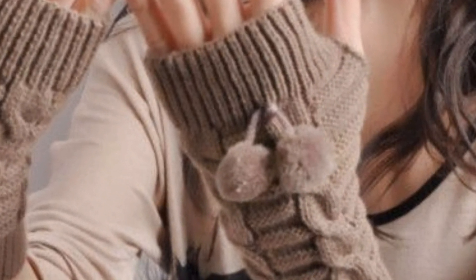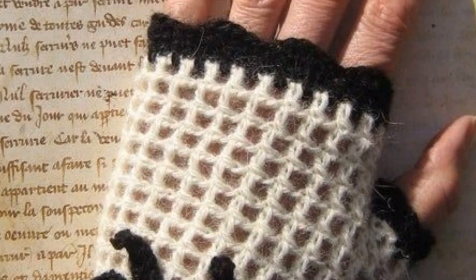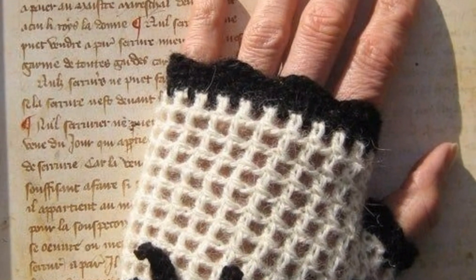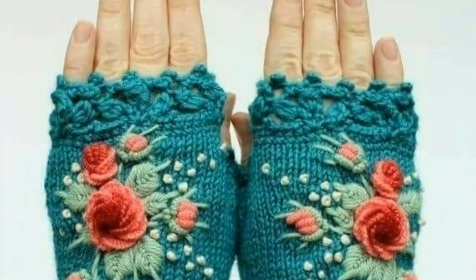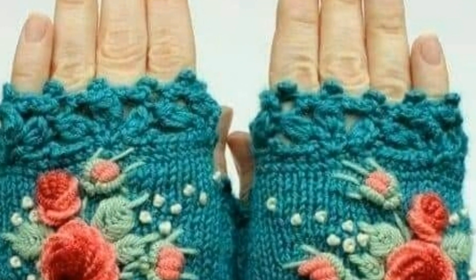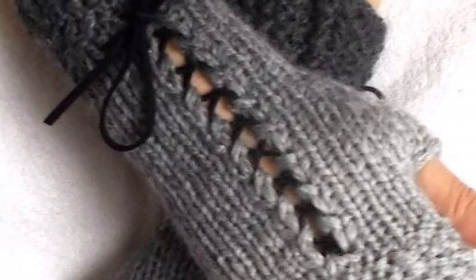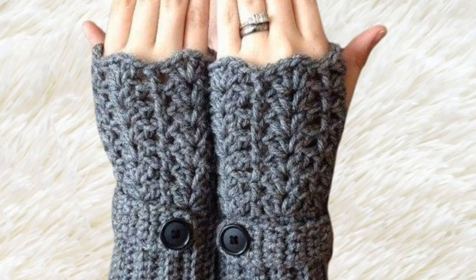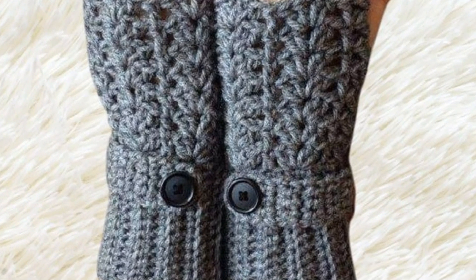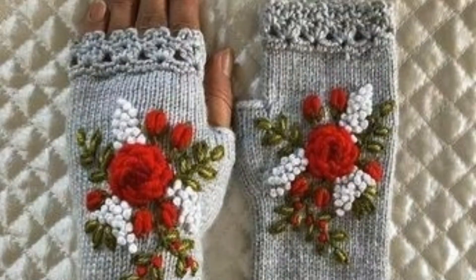One design incorporates the crocodile stitch to create a textured dragon scales look — this pattern is both eye-catching and cozy. Another features intricate design on the back of the hand showcasing beautiful detailed crochet work. There are also designs that include crochet flower appliques attached to the glove.